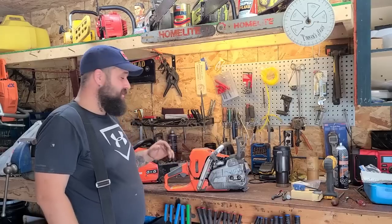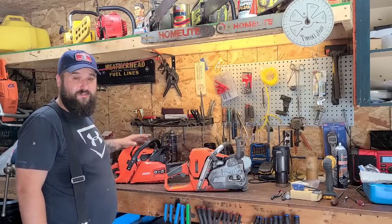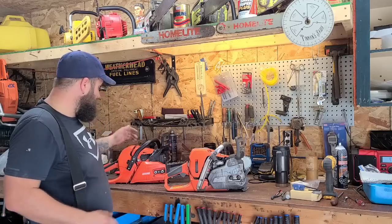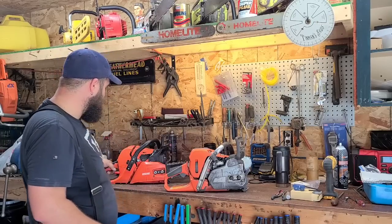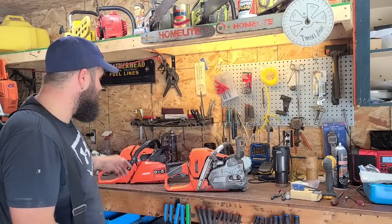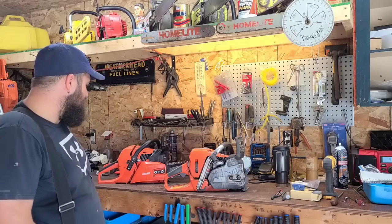How's it going everybody? We're starting the project on the Echo CS-590, our good farm and ranch saw. A lot of you guys have these. I'm actually pretty excited to work on this saw — this isn't typically the kind of saw that I work on. Why not live? Why not gain more experience and live beyond what I normally would do? That's fun, right?